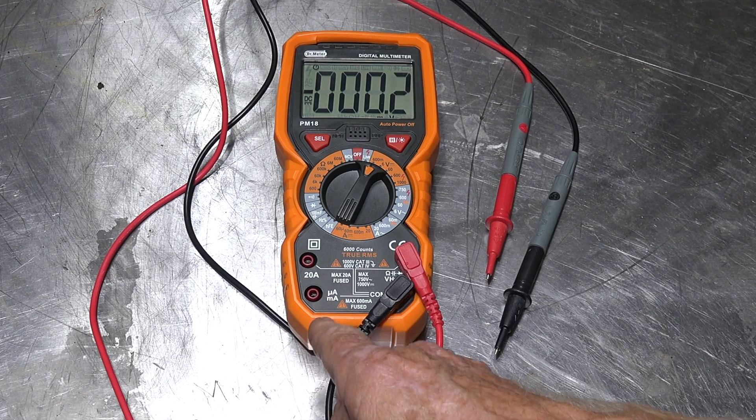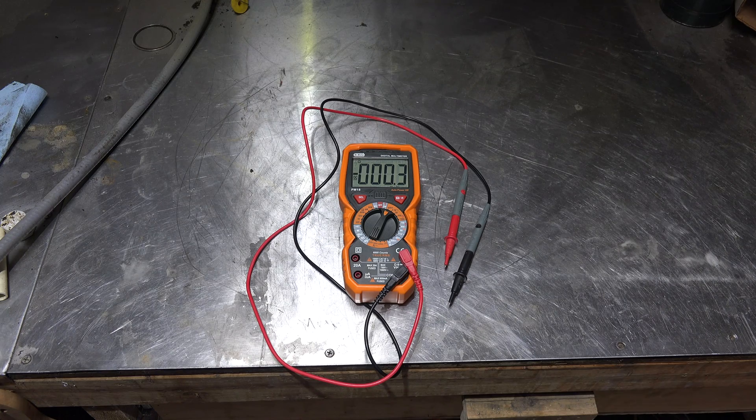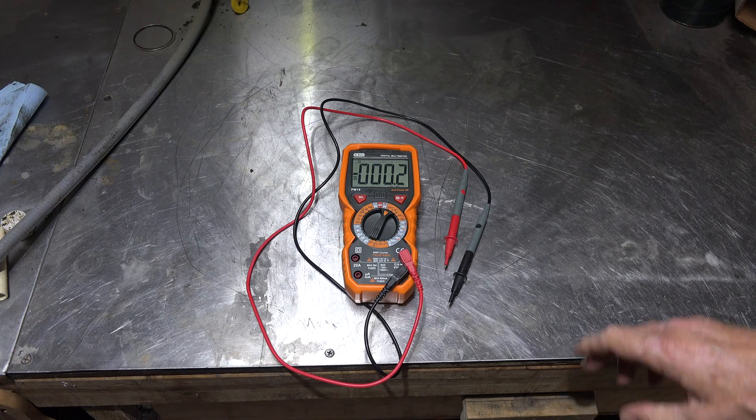There's also a 600 milliamp fuse. I hate fuses in meters - I know they're there to protect the meter, although I've never seen one actually protect the meter. The meter blows up anyway. You've got to take the whole thing apart to get to the fuses, and there are no spare fuses included. I don't like that, because what happens in the field when you're working with this meter and you blow a fuse? And if you don't blow a fuse sometime, you ain't working.